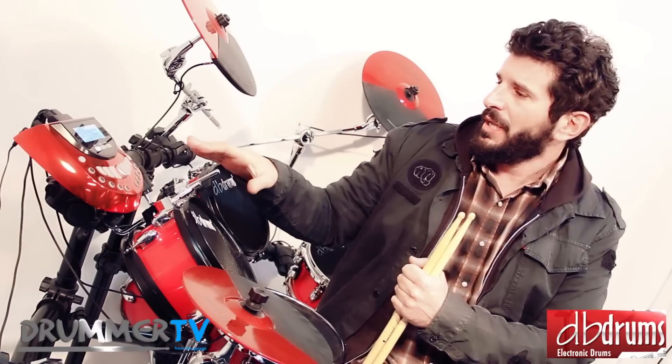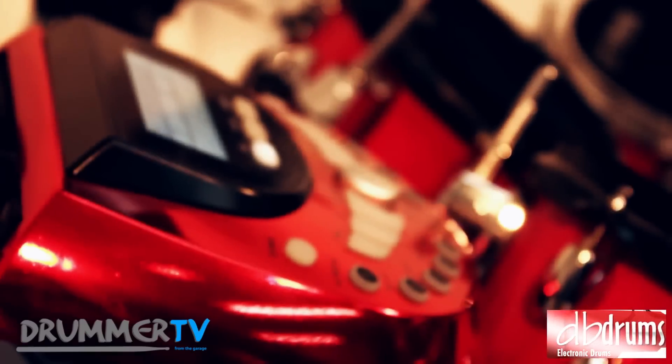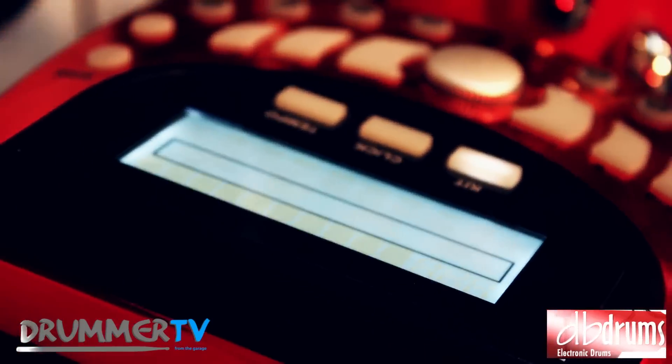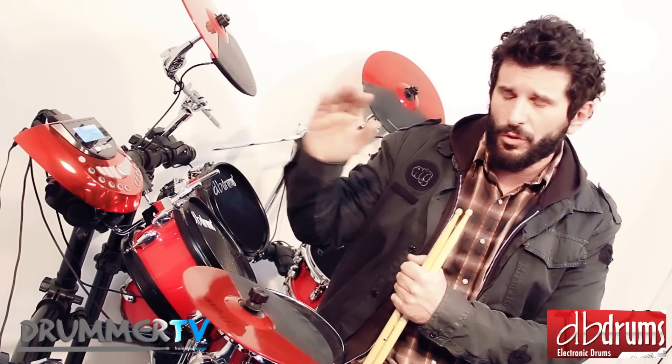The new DB8 module is also a module that allows us to choose between 500 sounds, and many of the specifications you can find on the official page of DB Drums on Facebook and on their website.